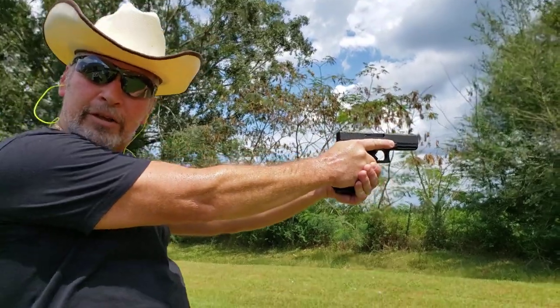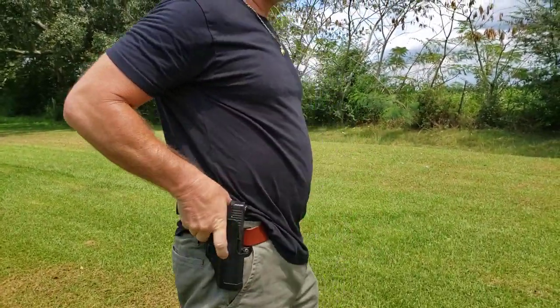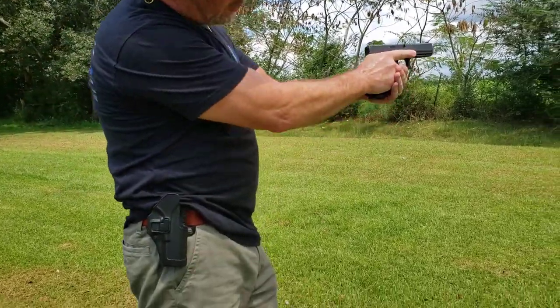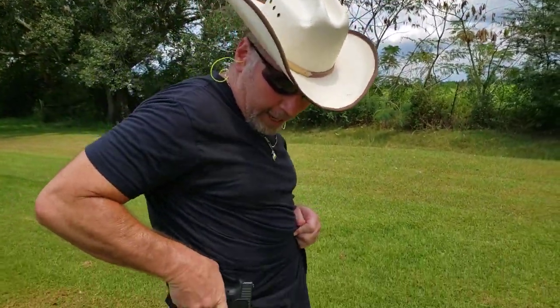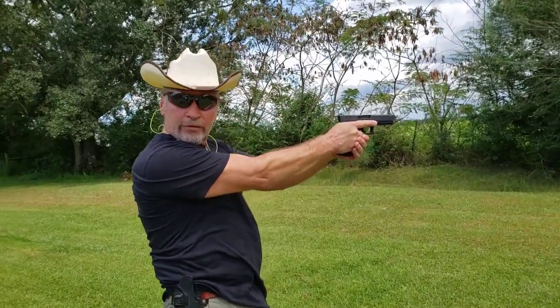You see that, Eva? There's nothing that makes your finger go to the trigger with this holster. It's locked — you can't get it out. You pull and you get it out and your finger's off the trigger.